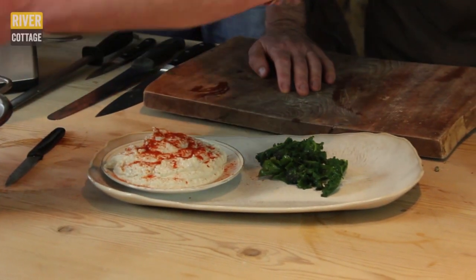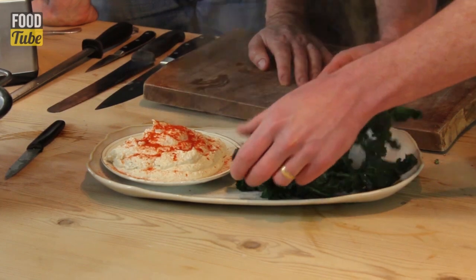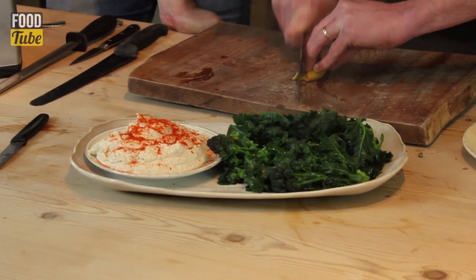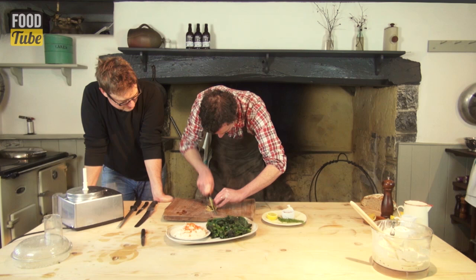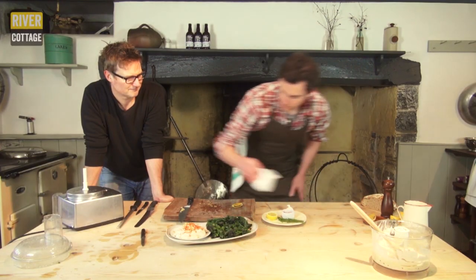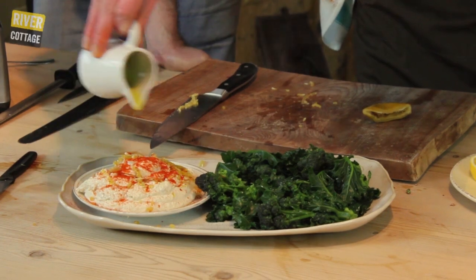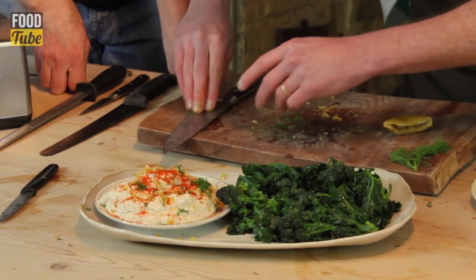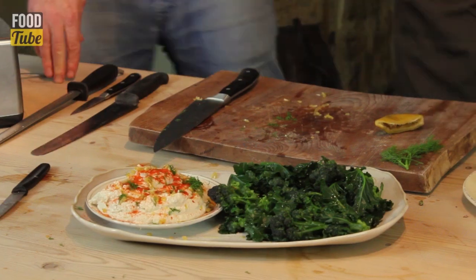We've got our beautiful broccoli here, and a little bit of preserved lemon — that punchy, salty little kick works really nicely with the taramasalata. Last little thing: olive oil and fennel tops. I don't think it could get any better.